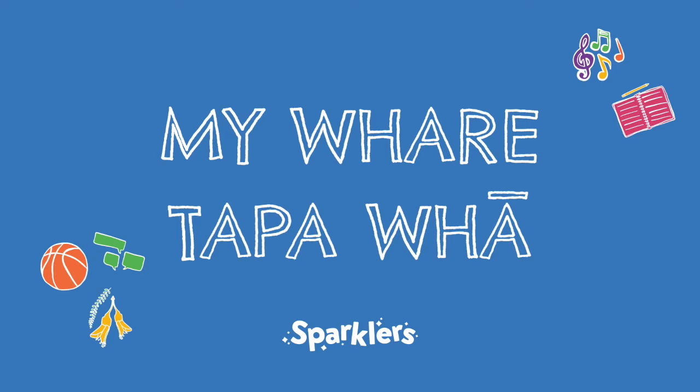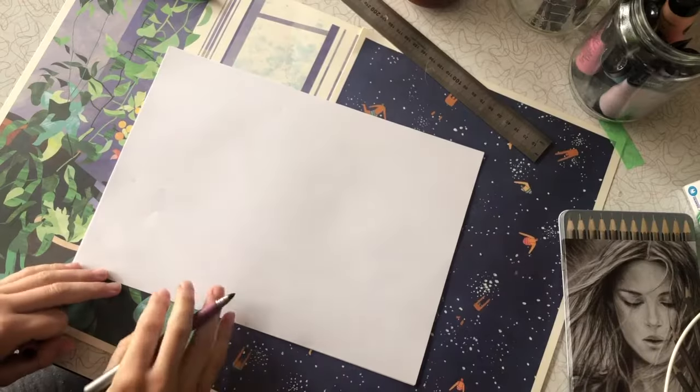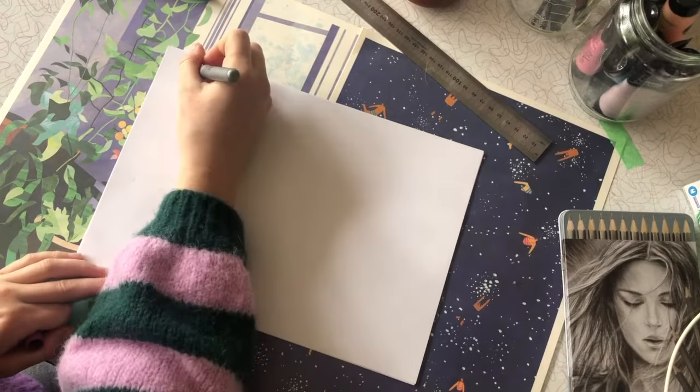Today we are going to be creating our own Te Whare Tapa Whā worksheet, similar to this one that you can download from our Sparklers website. Grab yourself a piece of blank paper and some pens and let's get started.